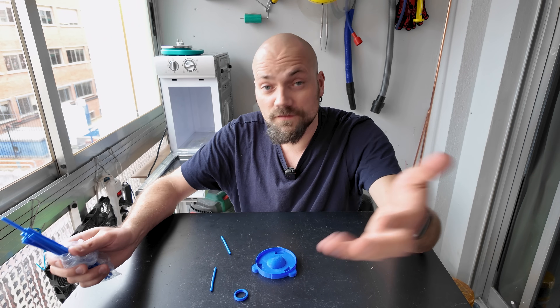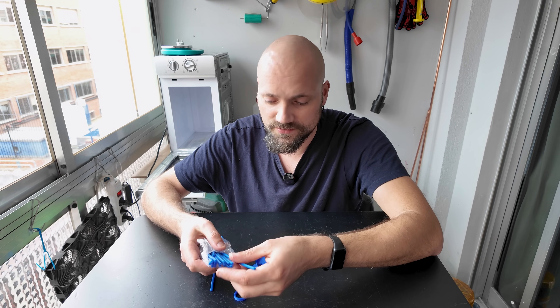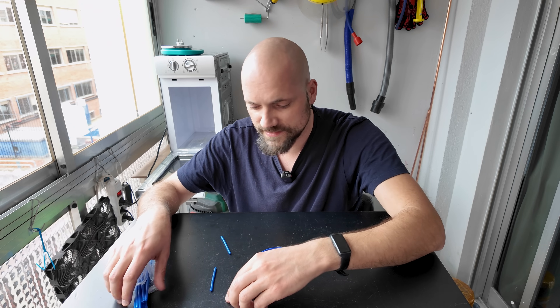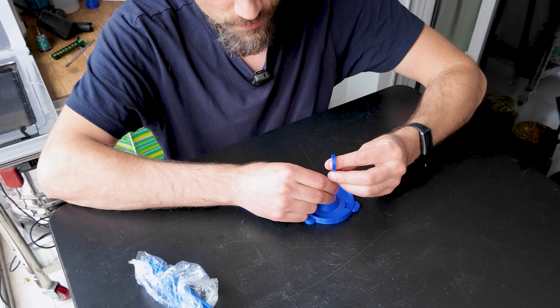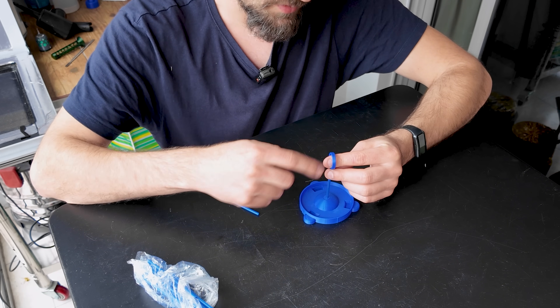But what is a sprue? Well, for those who don't know, they're basically wax sticks. You can buy them in different sizes and then you attach one to whatever you're going to cast so the metal could flow through, and then you burn it all out and pour the metal in.